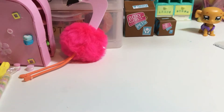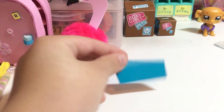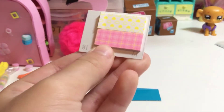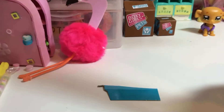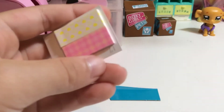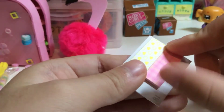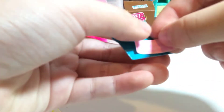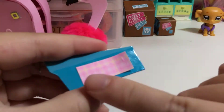So the first thing you need is your cardboard. Here I have my cardboard piece. I'm gonna take my postcard — these are like one inch by one centimeter. So like an inch like this and a centimeter. I'm gonna use this one today.